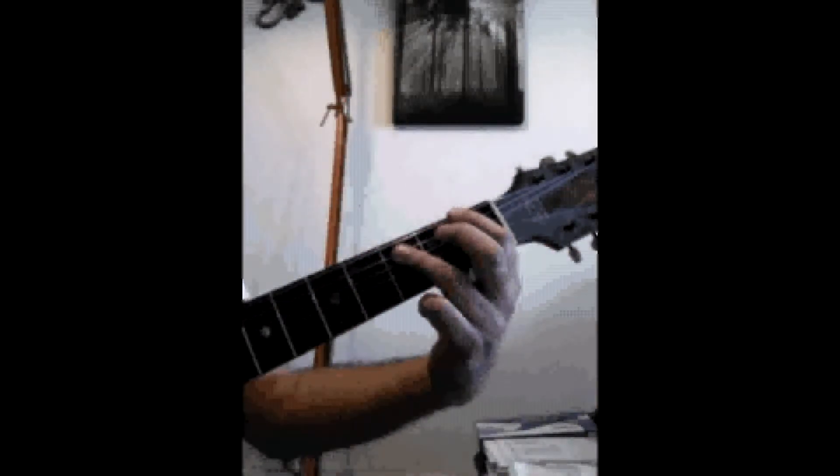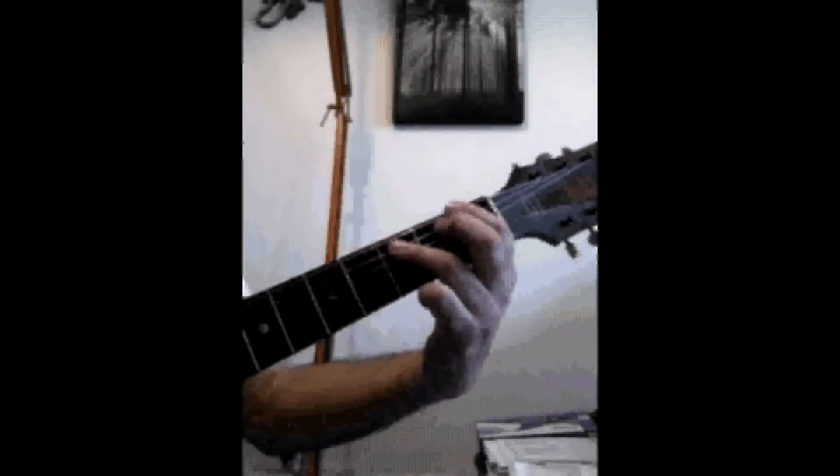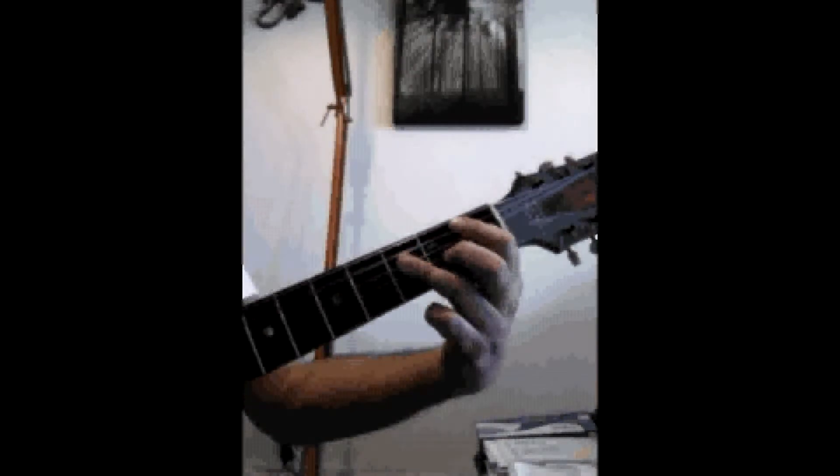If I was going to call out chords, I'd have F, G, G, F, F, Bb, G.